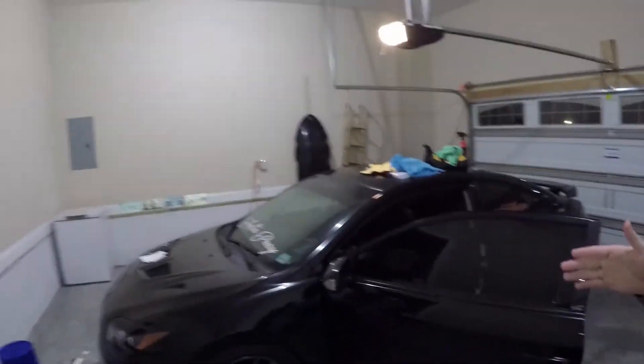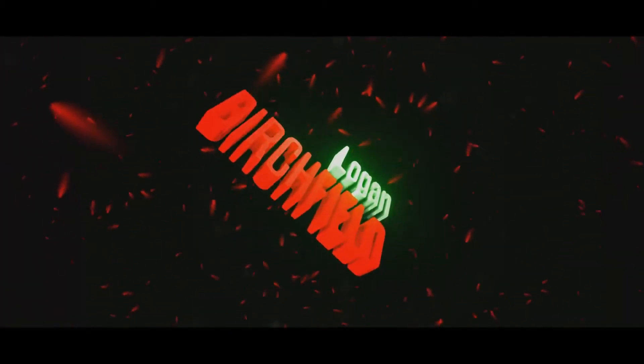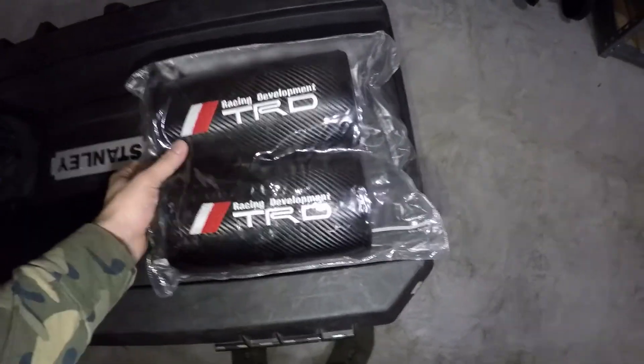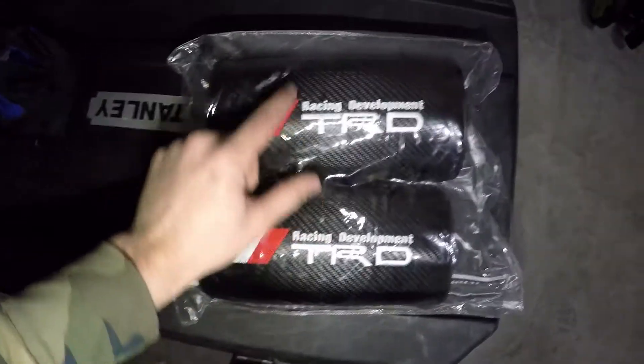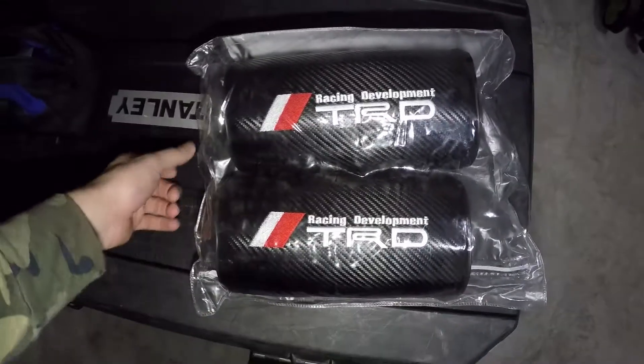Alright guys, I'm back again with another video today and we're going to do another short video on the TC. I went on Wish.com again and got some of these neck cushions. As you guys can see they say TRD and they kind of have like the carbon fiber look to them. I kind of just got this to make my seats look a little nicer since I have the stock seats inside.